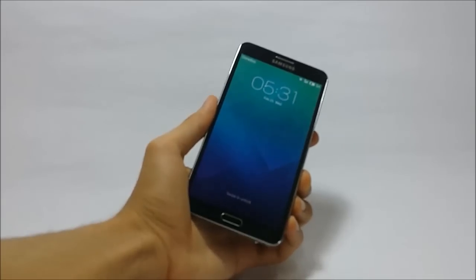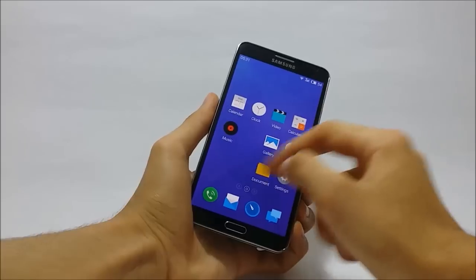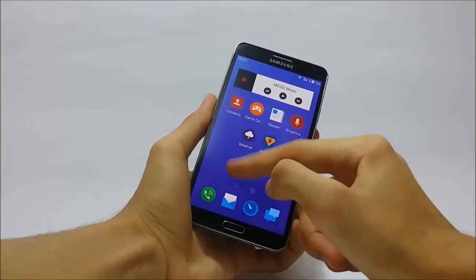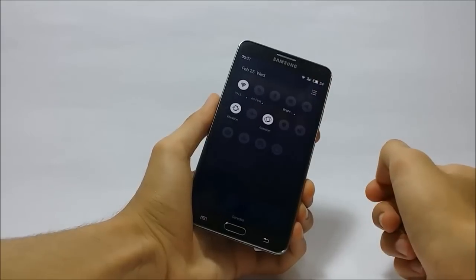Meizu does away with the app drawer and adopts an iPhone-like user interface with all the apps on the home screen. Icons are pretty much larger, which is great for usability, and they also look modern in a simplistic way.